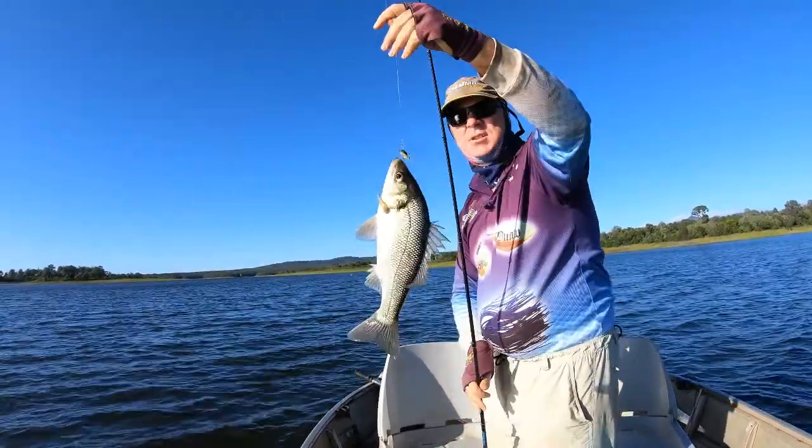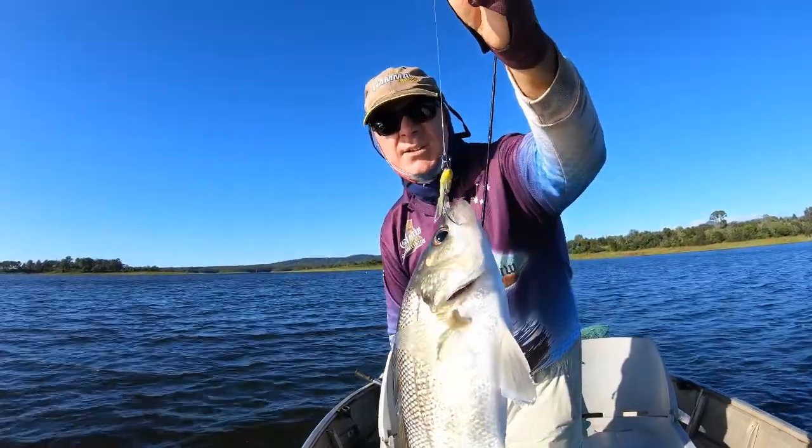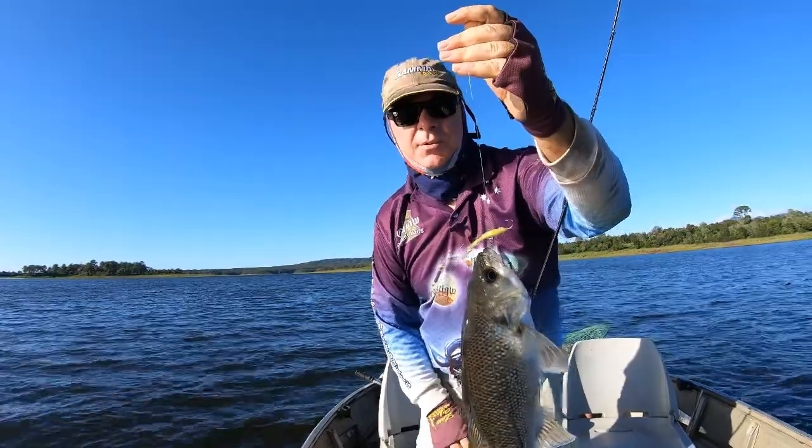Nice little bass on the white and green — very natural colour. So we're just going to release this. That's how you work it off the bottom: jig it until they smack it, put it right in their face.